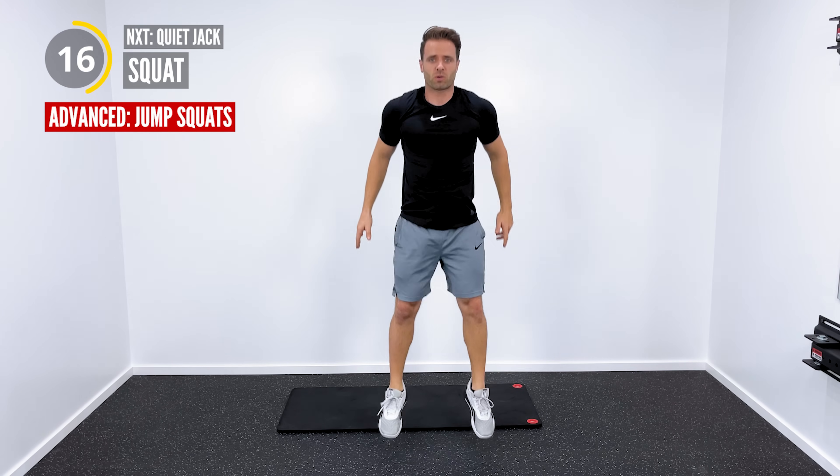Nice job, everyone. Get back up, get that active rest, active recovery. Looks great, you guys are doing awesome. Next superset: we're going to do some modified push-ups with some modified planks. Great exercise — chest and shoulders. We're going to get a little bit more core work in as well.